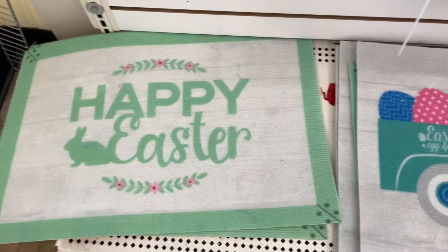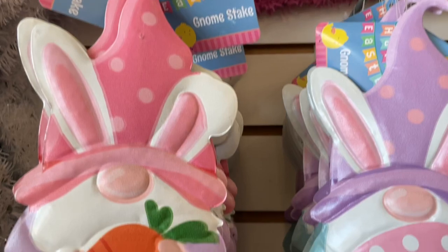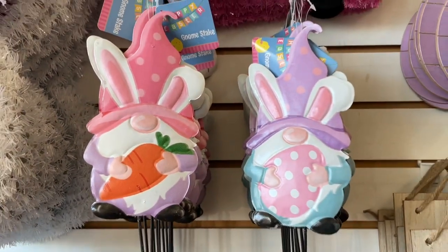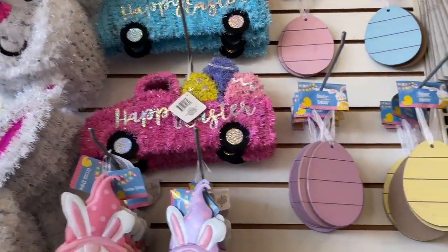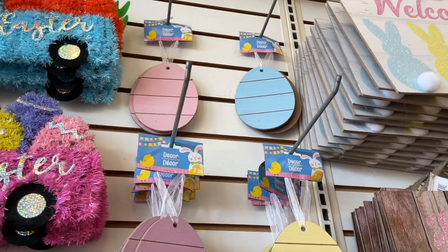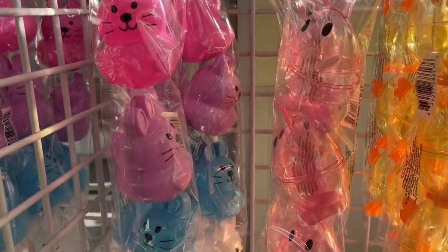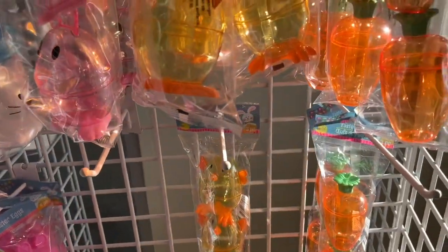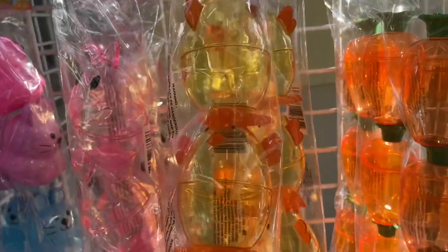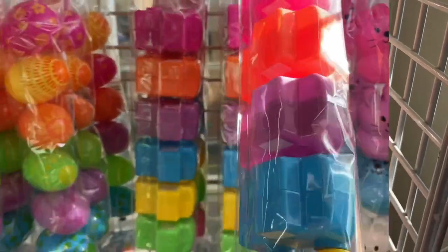A lot of the new wreath forms were still missing but they did have this rabbit head one. They also had a different variety of the doormat — in addition to the pickup truck one, they had one that said 'Happy Easter.' Over here they had some gnome signs, so it was fun to see that they continued their gnome theme — they've been bringing them out for almost every holiday and I know there are so many gnome fans on this channel. There was also a really pretty welcome sign.